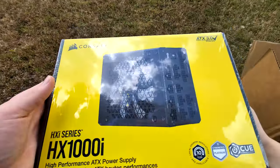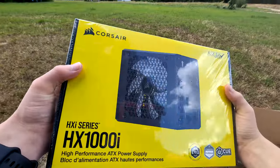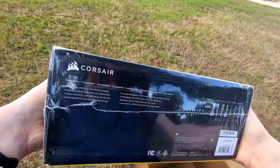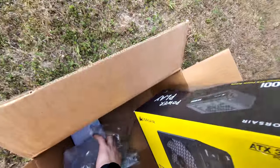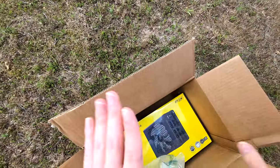They completely replaced it free of charge and gave me a brand new model. I'm probably going to be using this power supply for quite a few years. I just wanted to go over my unboxing experience with the Corsair RMA. I'm very happy with it and I definitely recommend Corsair as a power supply brand if you want a high-quality product with good warranty coverage.